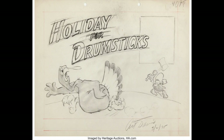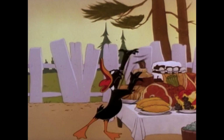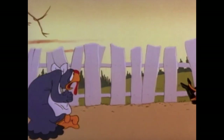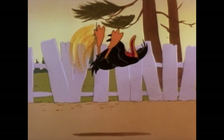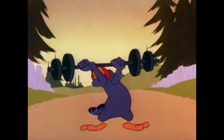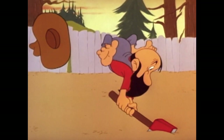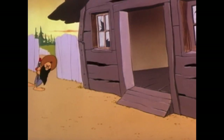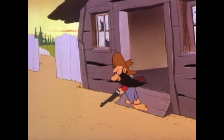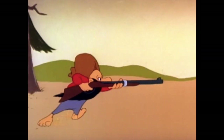The cartoon doesn't quite live up to its full potential. The idea of a turkey being convinced to lose weight while Daffy gains weight eating all the food is great, but the third act is where it falls apart. What probably would have worked better is if instead of becoming thin, the turkey becomes really buff and strong — so the hillbilly chases the fattened Daffy, but the turkey goes after the hillbilly for trying to fatten him up to begin with.